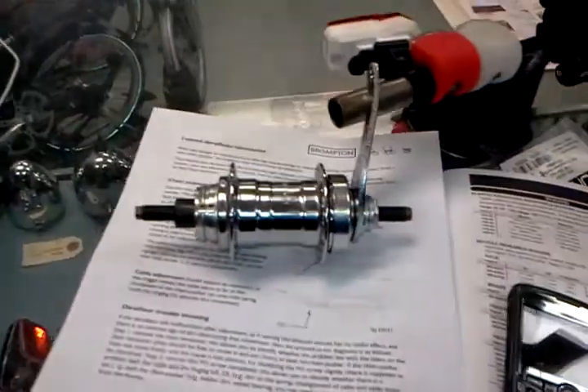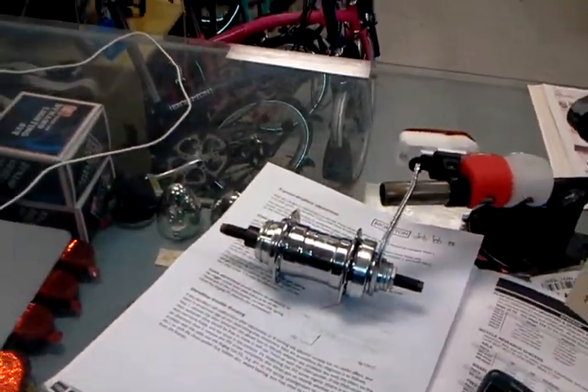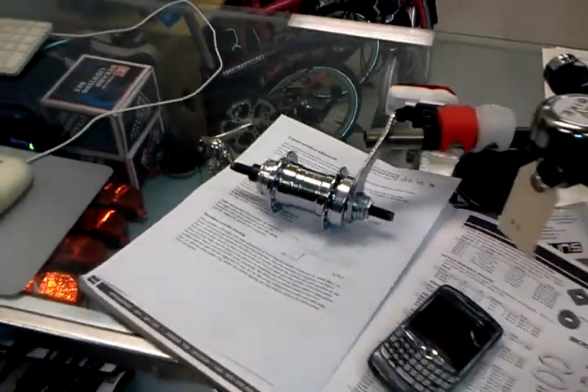I got these new hubs so we could build them into Flying Pigeons, and tons of folks have come to us. We've built a few of them up into some 700C wheels — there's a 700C wheel with a Velosteel coaster hub right there. We're selling those for around $45 to $60, depending on the style, for a Velosteel 36-hole coaster hub.